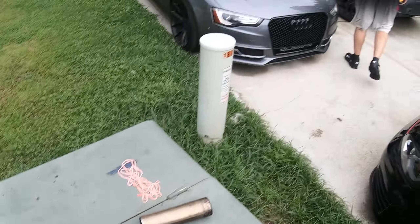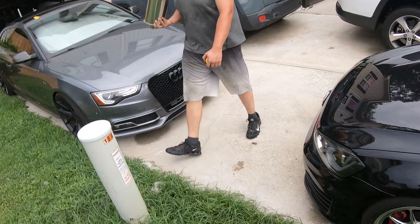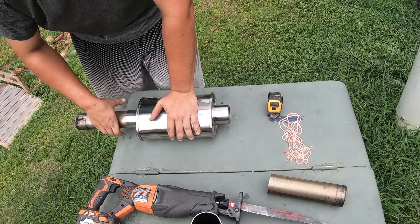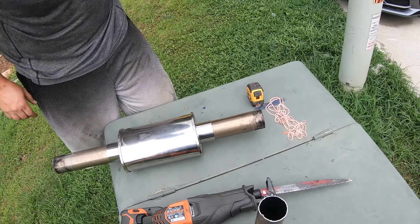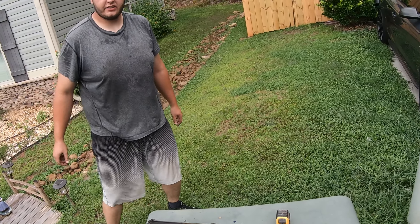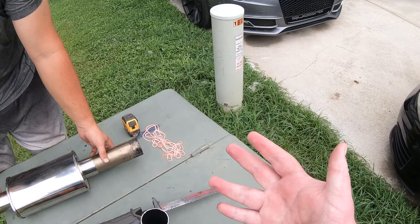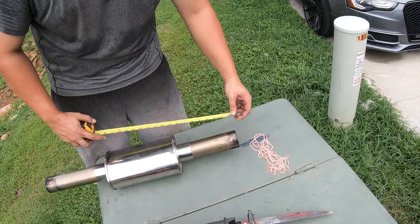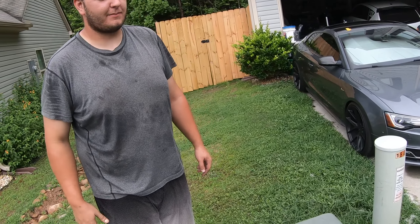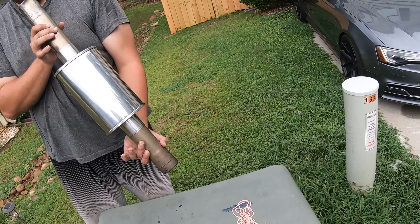Now I can just throw this at him. Nice. All right, let's get this welded up in the car. Money shot, dude — I'm quitting my job. Nah, you just need to make exhaust for a living. You could totally become an exhaust maker — Kindle Stone Fabrication. All right, let's get this welded up and in the car.